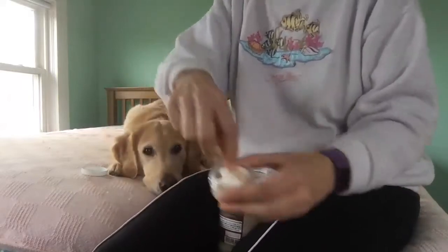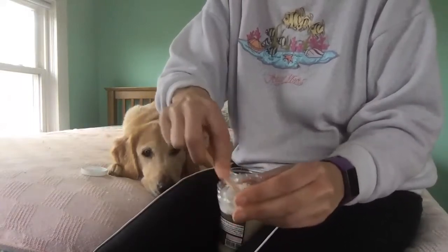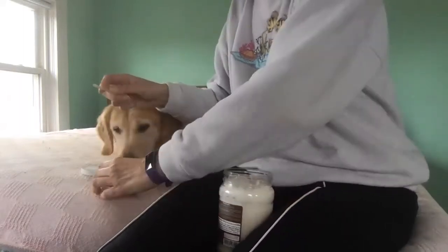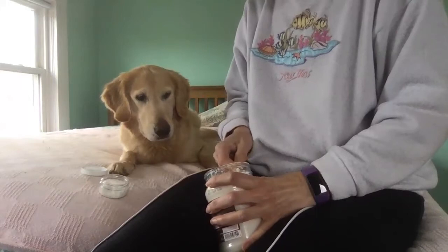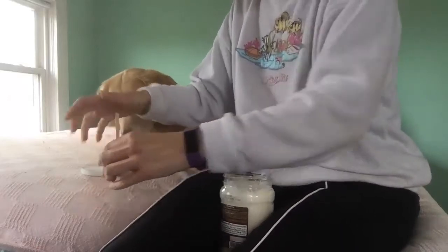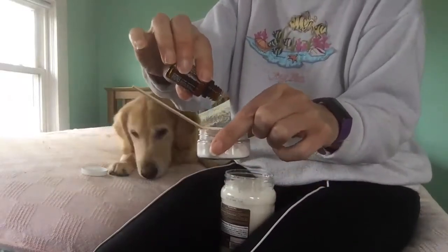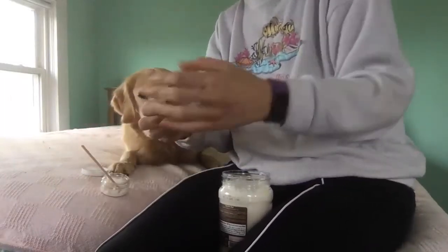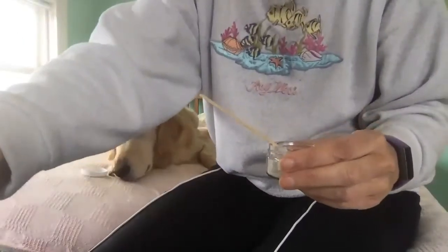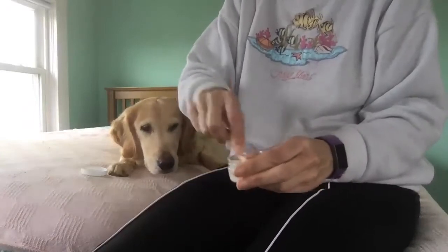So there's about a tablespoon of the coconut oil to a teaspoon of that baking soda. You kind of mash that all up. Once we have that almost mixed up, we're going to add our On Guard — about three to four drops of the On Guard straight oil into that solution. So you're going to mix that well until you have a paste, just like a toothpaste.